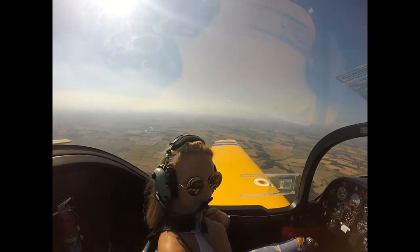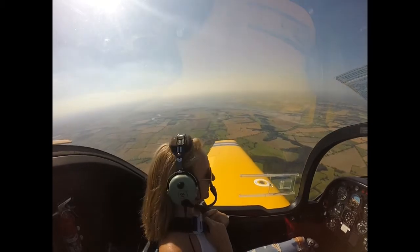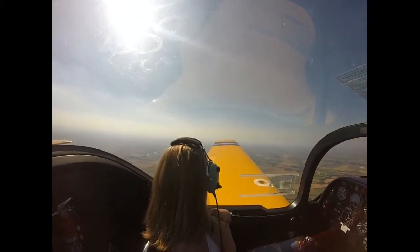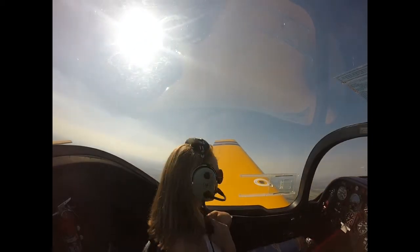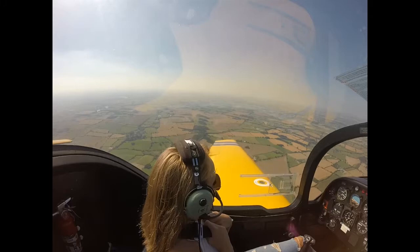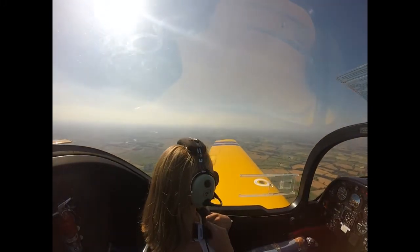So we'll just try something simple to begin with, yeah? Have a little look round, we'll get out of the way of them I think. Okay, so we'll just try a loop, shall we?